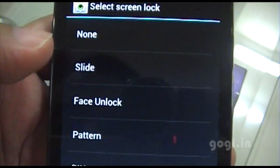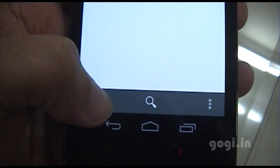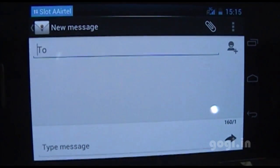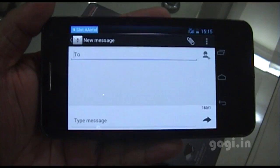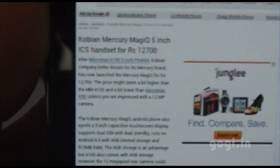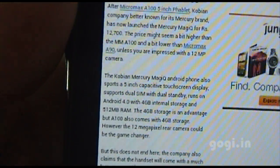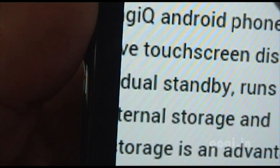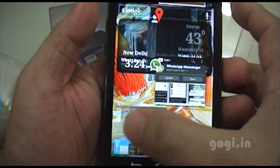This is ICS OS. In screen lock you have the face unlock option. When composing an SMS message, you can use both landscape and portrait mode — this feature was missing on some handsets I recently reviewed. I've loaded my site in the stock browser; double tap to zoom in. There is a mild rendering issue which we've seen on other handsets, so that's normal.